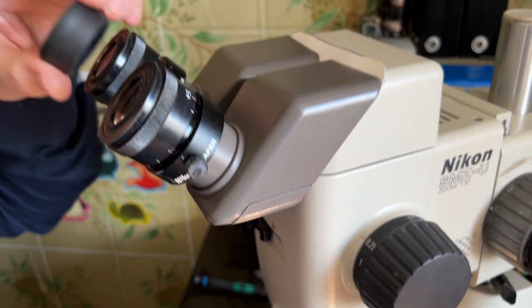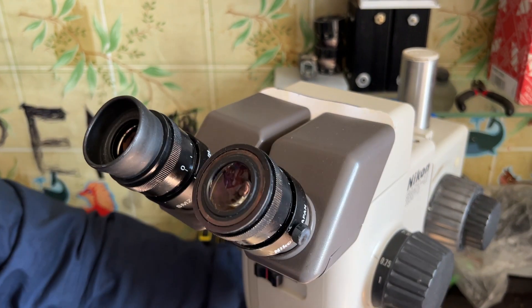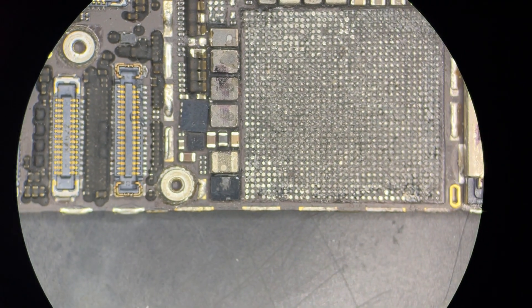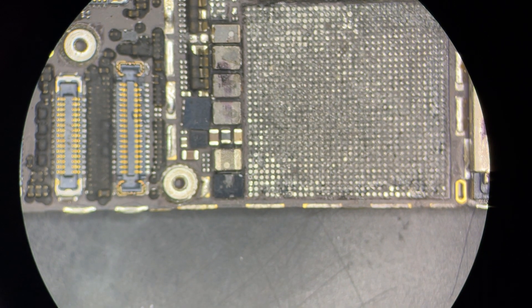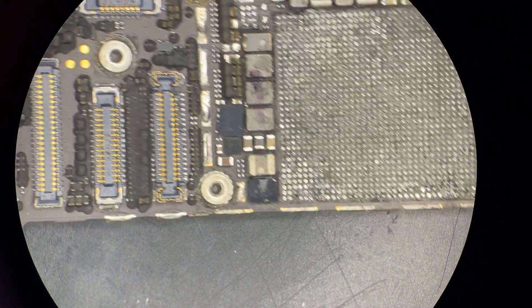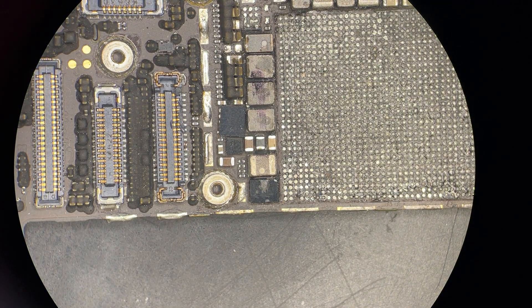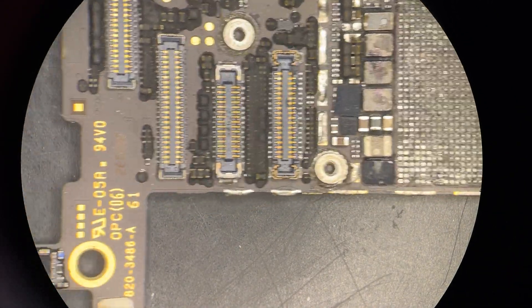Now we are putting our phone to one of the eyepieces and trying to look through it. We need to attach the eyepiece and find the proper position. Here is the minimum magnification — it is going to be 7.5 times. Let's move a bit over the board.